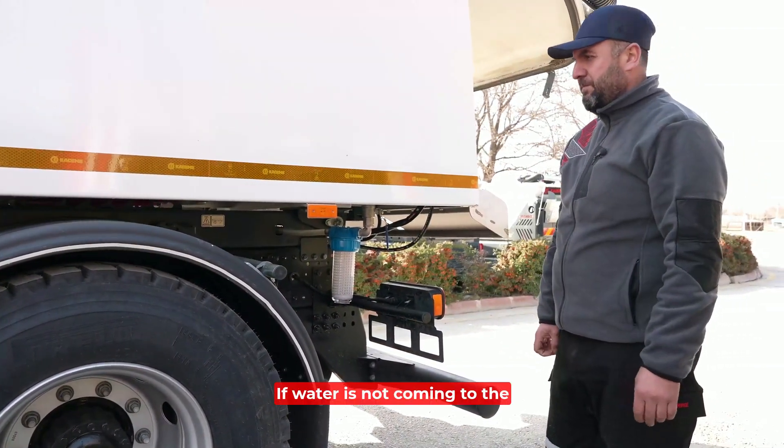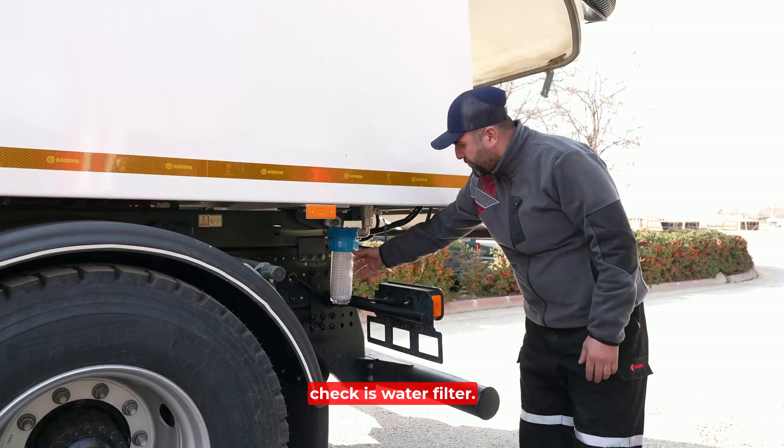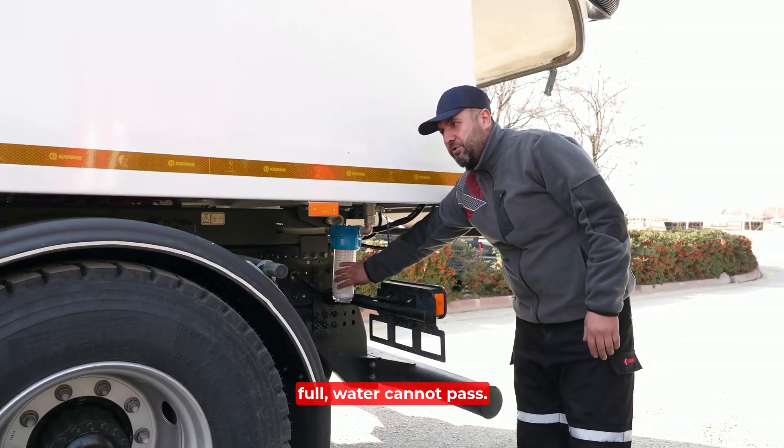If water is not coming to the brushes and vacuum mouth, the first thing to check is the water filter. If the filter is clogged or full, water cannot pass through.